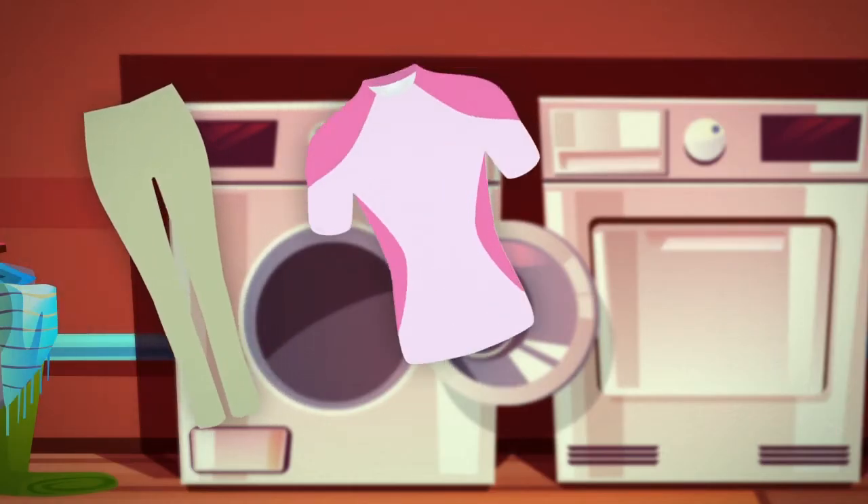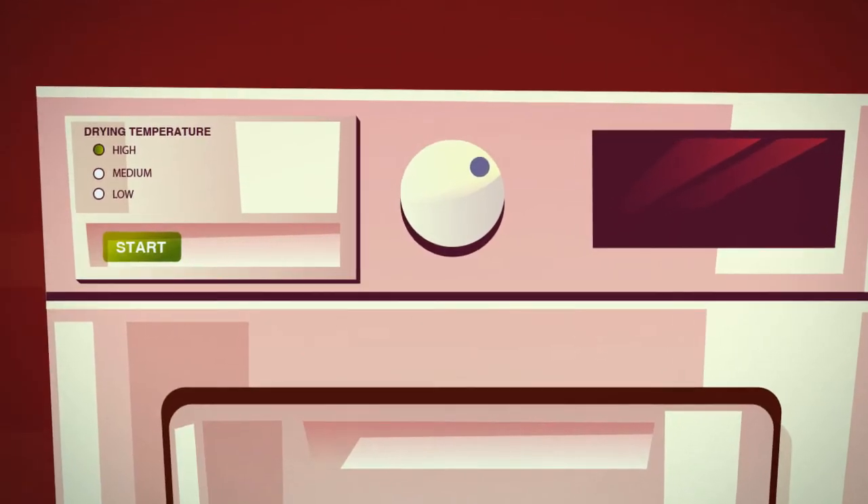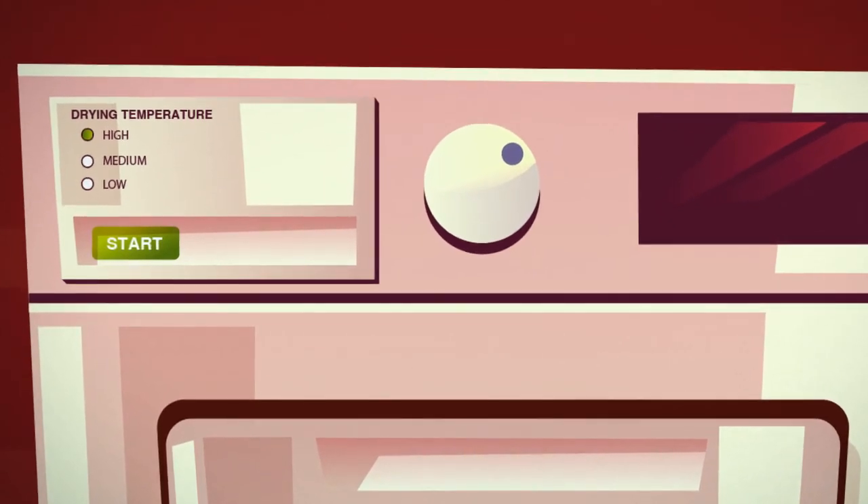Load your washer, but don't stuff it, and start your machine. To dry, remove any items that use spandex or elastic, and let those air dry. Use low heat for delicates, high heat for cottons and heavier fabrics, and remove as soon as the items are dry.